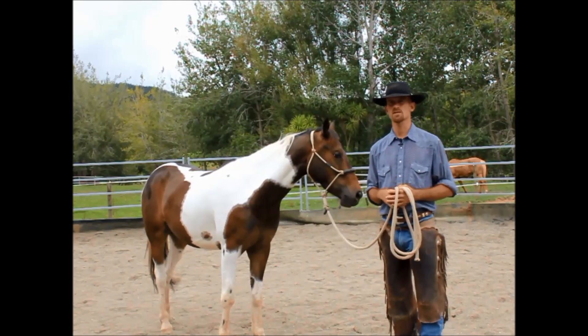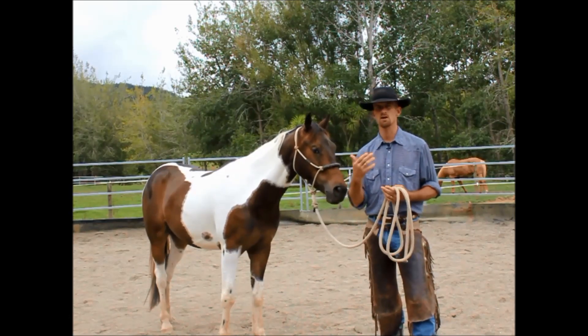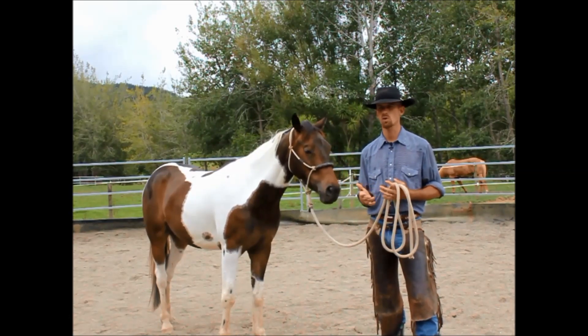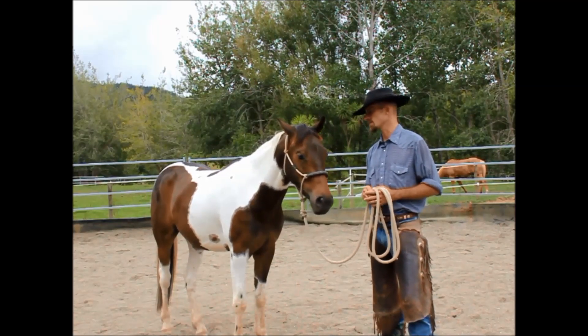A couple things real quick with our groundwork and our communication that we're trying to establish: good groundwork is a conversation, and we want to be able to have a dialogue with our horses. It's not a monologue — it's not all one way. It goes two ways, and we want to start learning to read them just as they're learning to read us.